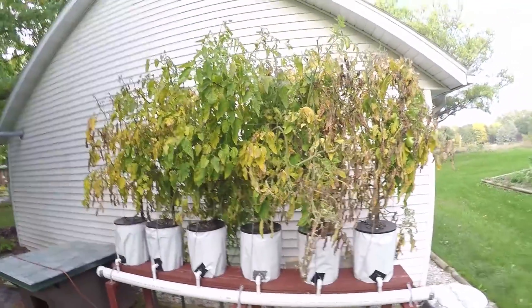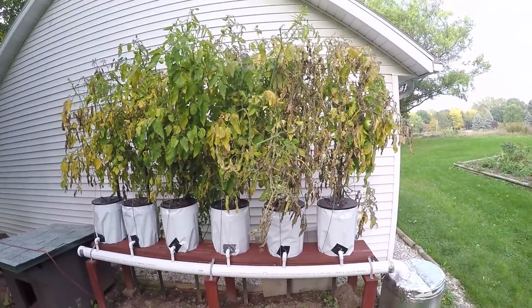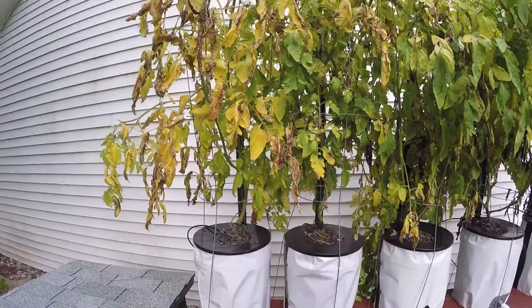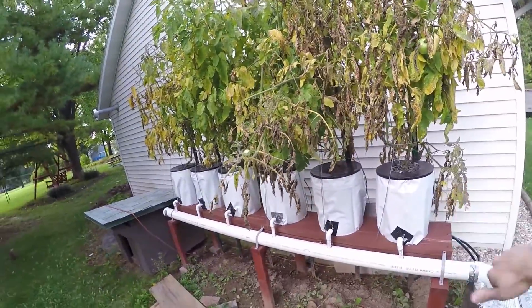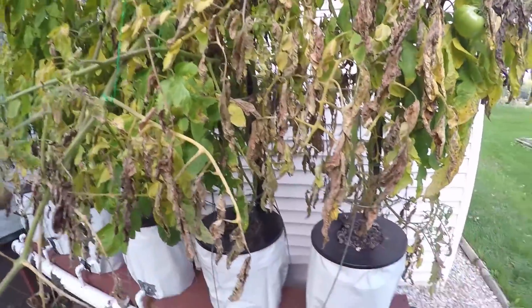My tomatoes have been all done for a little while. There's one or two tomatoes I see on there and I'll show you how that's all going. My tomatoes look horrible — they all look like they're dead, which they pretty much are. We picked a whole bunch of tomatoes off here. There were one or two pickings after my last video even. Very pleasantly surprised on how much food we actually got off of these plants. Just a simple six-bucket system used with general hydroponic nutrients, and it runs by itself.